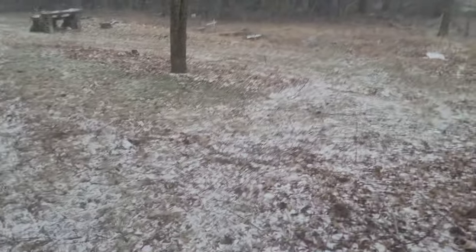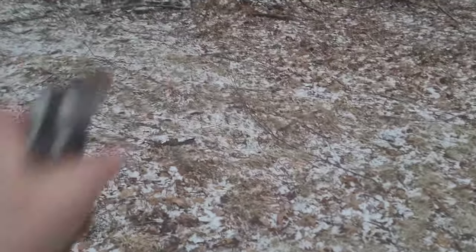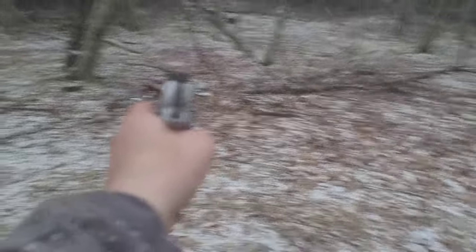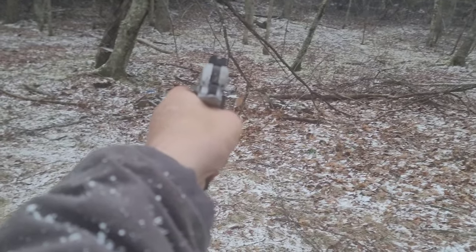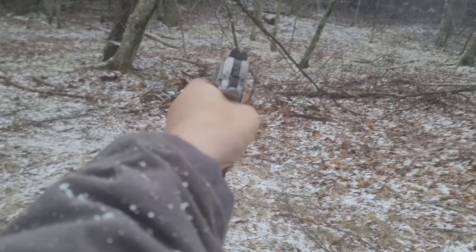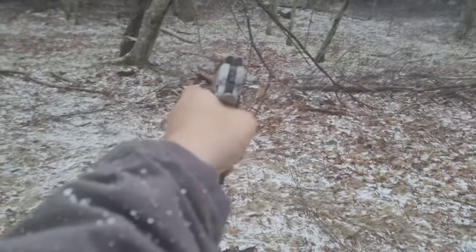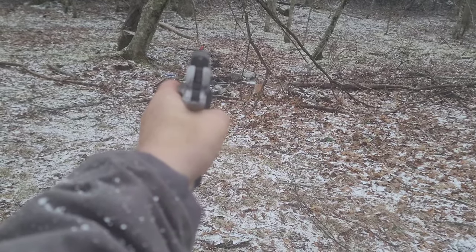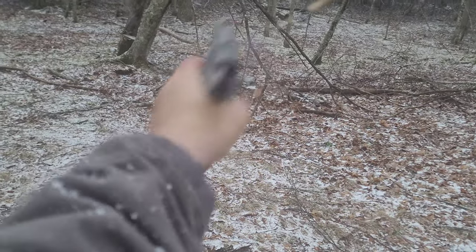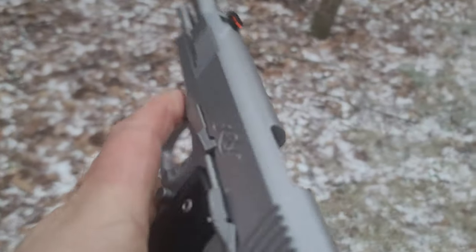These blocks are about the best target I can find right now. Like I said, this is spur of the moment, but I am random and I figured y'all might enjoy that. Let's go back at these blocks right here. Oh yeah, nice! All right, we're clear — no hiccups whatsoever with the Kimber stainless steel.